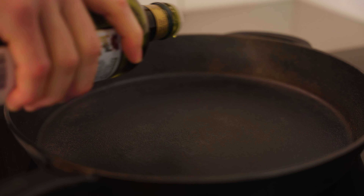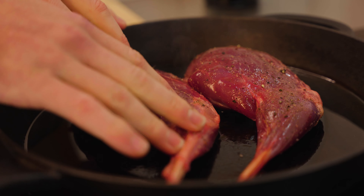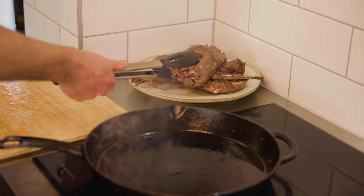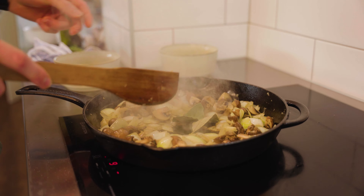In a large pan or pot, heat some olive oil then brown your meat evenly. This step builds depth and caramelizes the exterior, giving your dish a richer flavor. Remove the meat from the pan, then add your onions, garlic, mushrooms, bay leaves, and thyme.